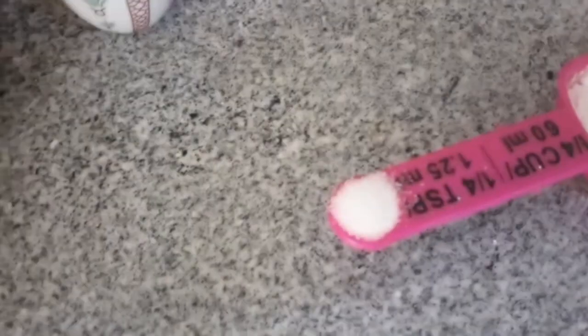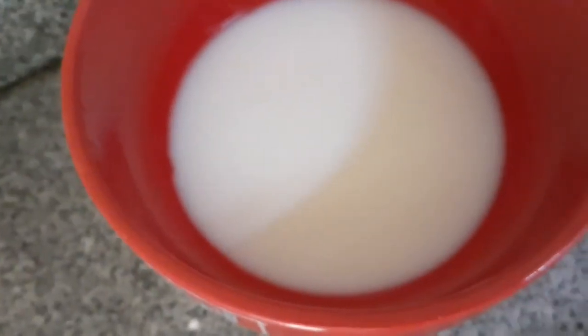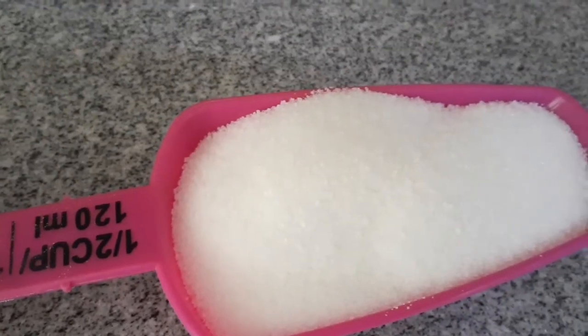Meron tayong 2 cups flour, 1 1/4 cup cornstarch, 1 1/4 teaspoon salt, 1 1/2 cup plus 1 tablespoon milk, sesame, 1 tablespoon oil, 1 egg, at 1 teaspoon baking powder. Plus gagamit tayo ng 1 1/2 cup sugar.